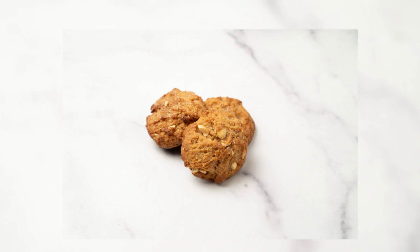Three: in the bowl of a standing electric mixer, cream the butter and the brown sugar over medium speed until light and fluffy. Add the peanut butter and beat until incorporated. Beat in the egg and vanilla. Four: add the dry ingredients in two batches and beat until the dough is smooth.